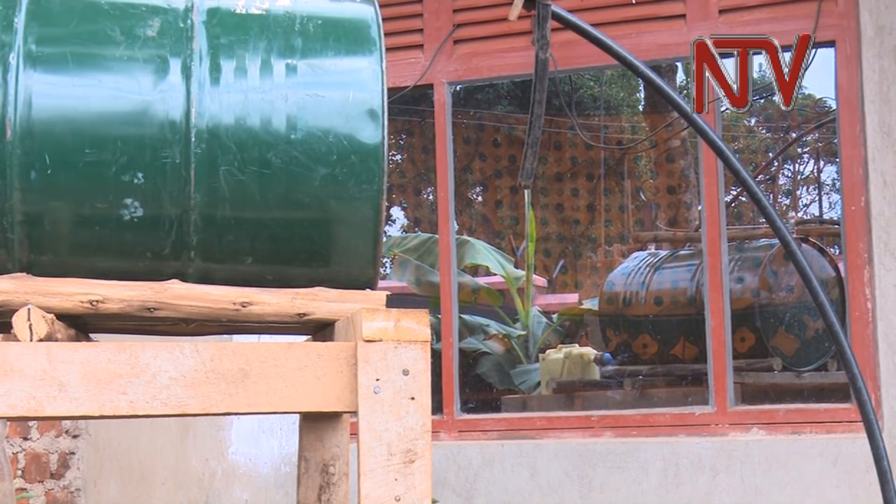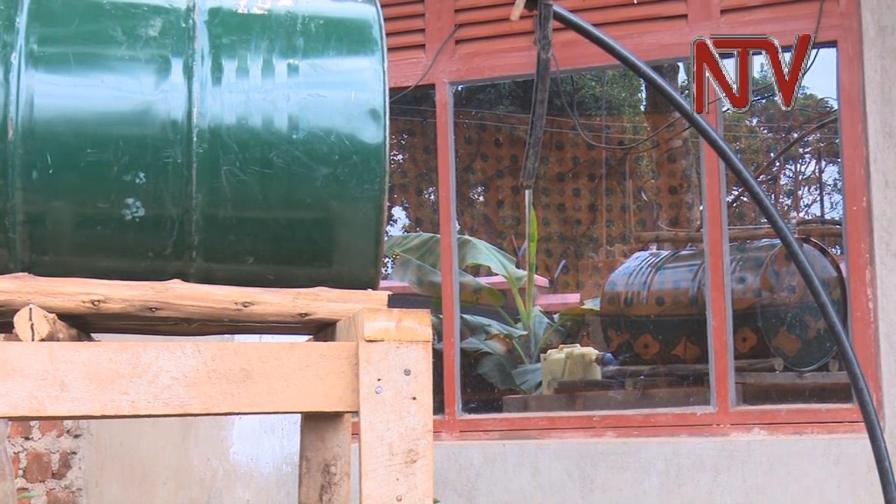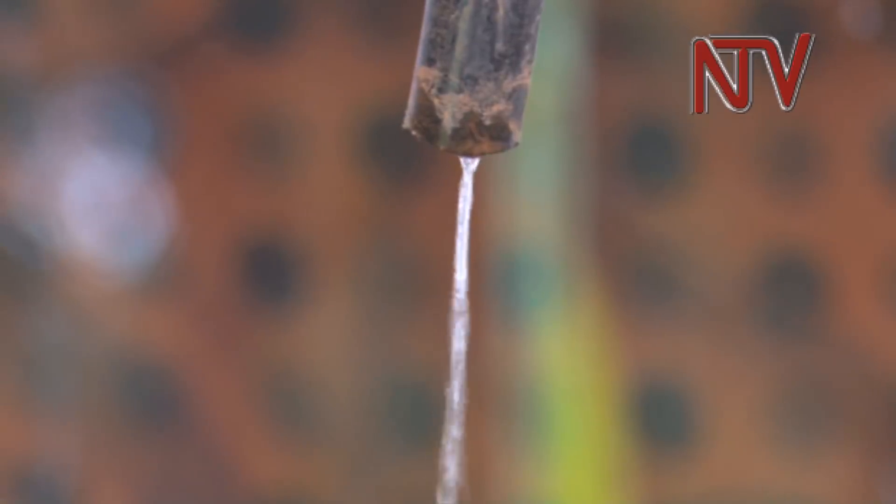If improved, Njua's pump could be an easy-to-make pump that would be ideal for small farmers working on a tight budget. Reporting for NTV.